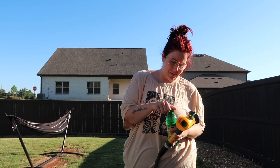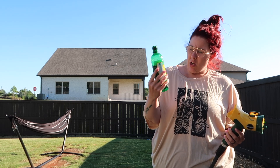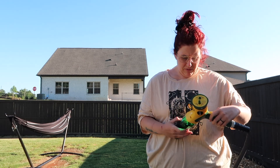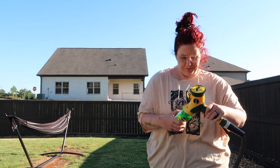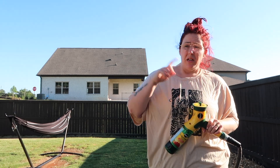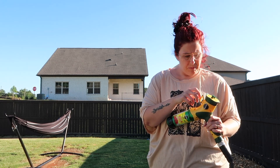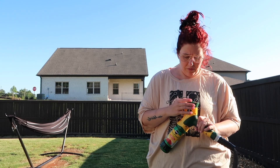Hi guys, welcome back to my channel. I'm about to feed and water my garden. This is stuff that Ashley told me to get - the liquid feed all-purpose. I've done it once already and we're going to do it again because you do it every seven to fourteen days. I'm going to be gone this week, Thursday, to go to Cedar Rapids for work, so I'm going ahead and doing this before I leave. Gotham will take care of the plants while I'm away.